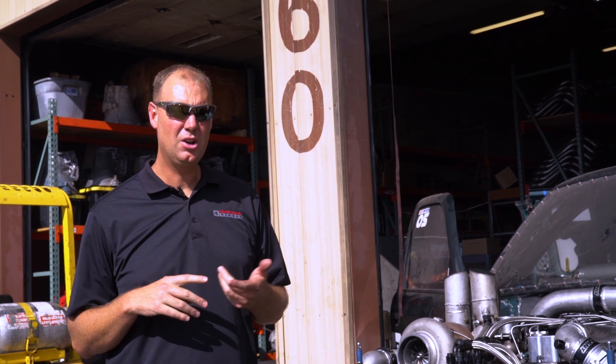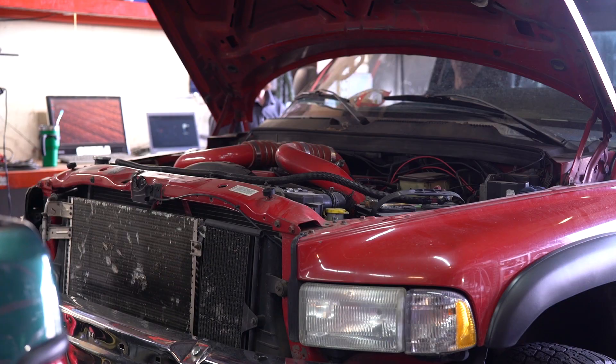We got it strapped to the dyno. We've been running good trucks. We've run the mud truck on this, and we ran Lonin's daily driver on this.